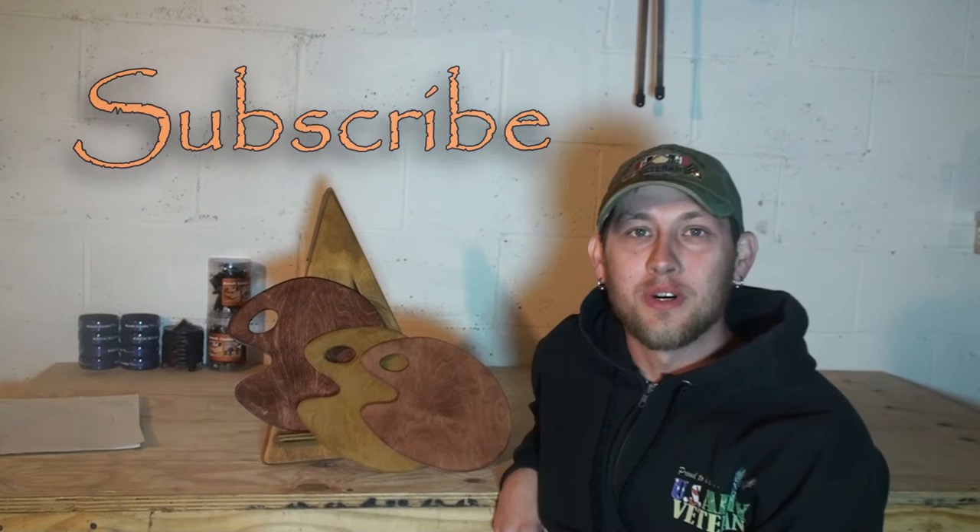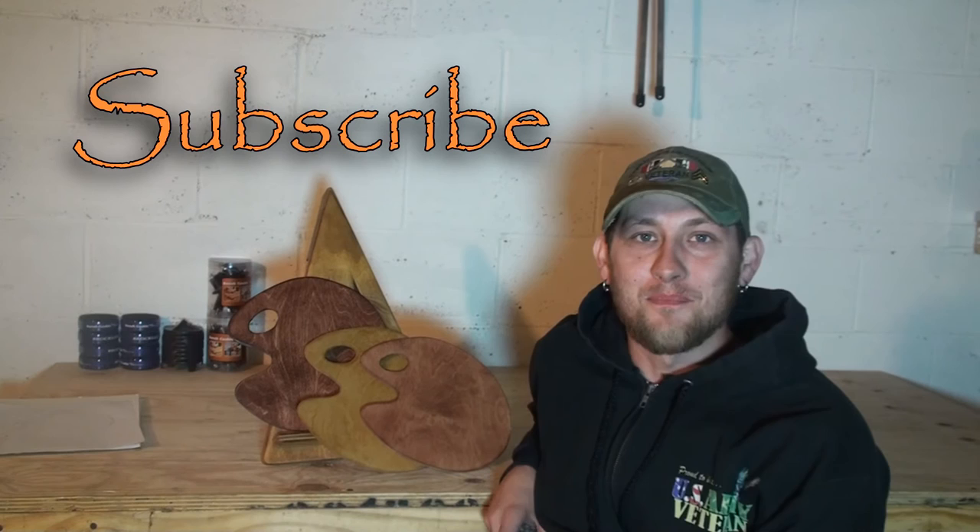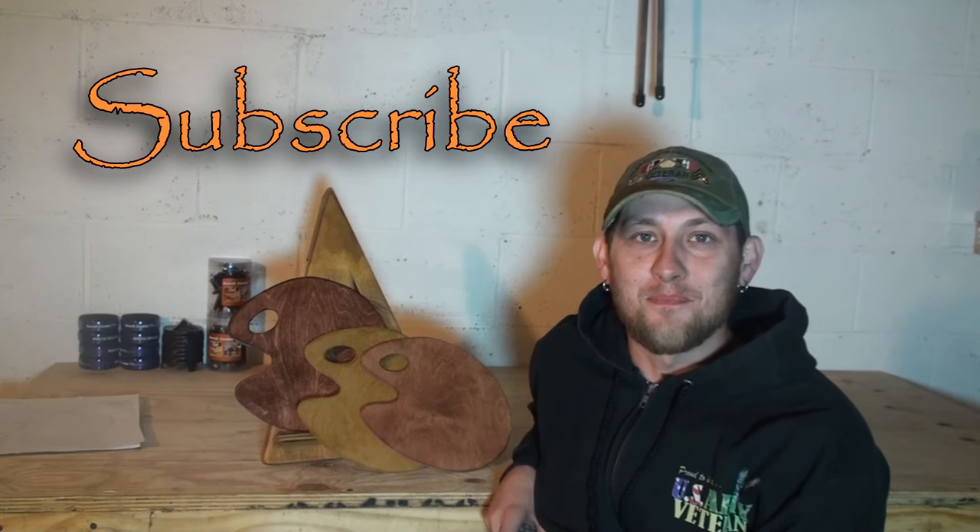That was quick and easy. Simple little project to do that goes along with the tabletop painting easel. If you haven't checked that one out yet, go to my channel and it'll be one of the first videos on there. If you like this video, please give it a thumbs up and click subscribe. I will have some more coming your way.